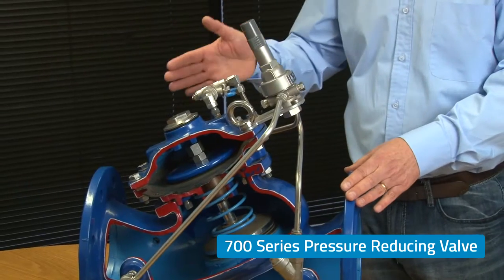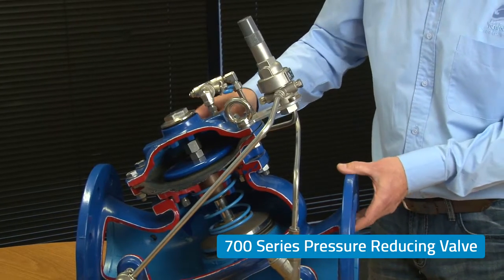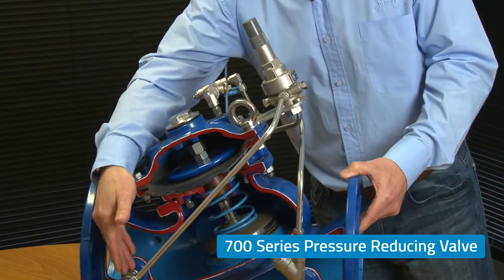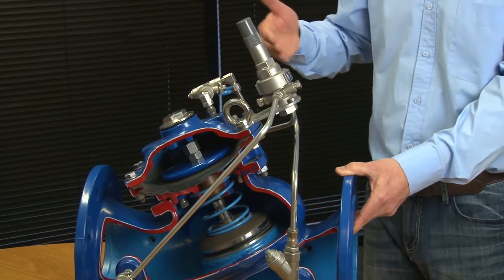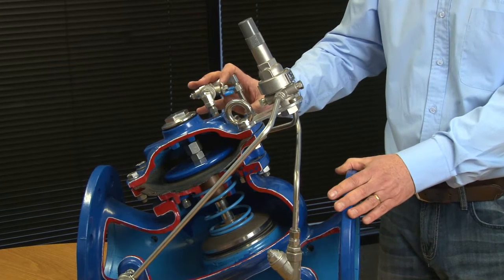Valves like this model 720 pressure reducing valve are used specifically to regulate downstream water pressure when the valves are being used in a pressure reducing application within water supply networks.